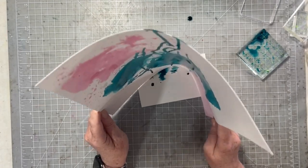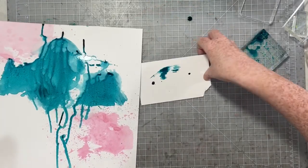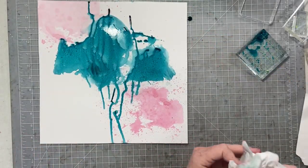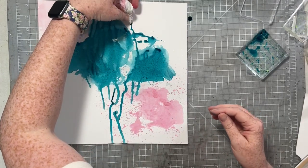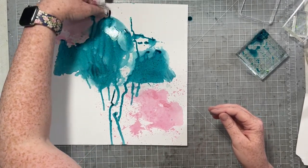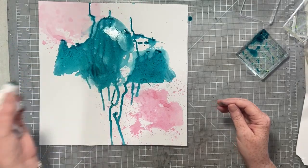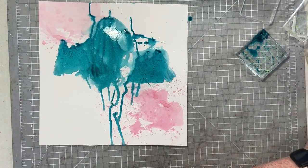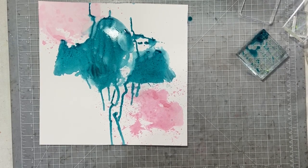If I want to create a messy mixed media layout, then I am absolutely going to do some drips. And this paper can take all the abuse you want to put on it.